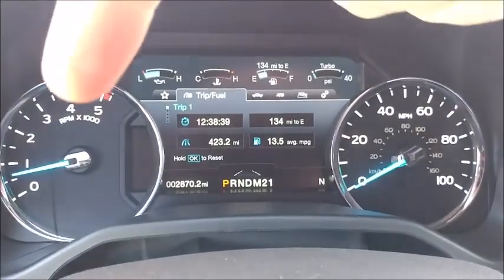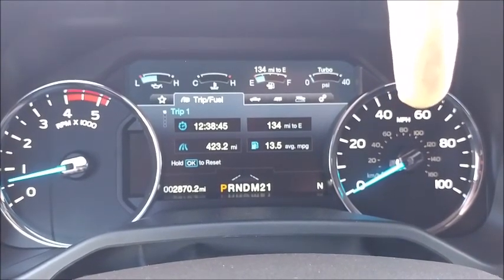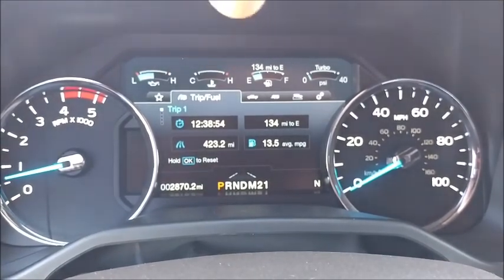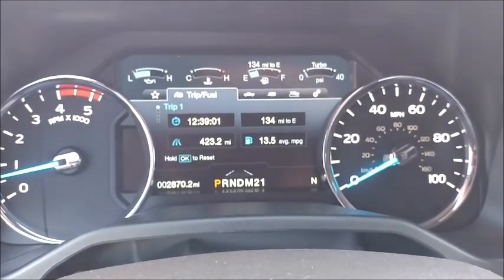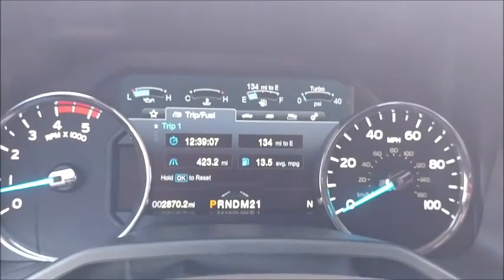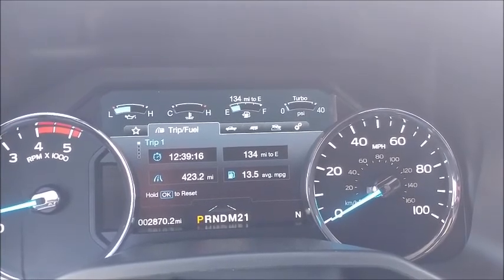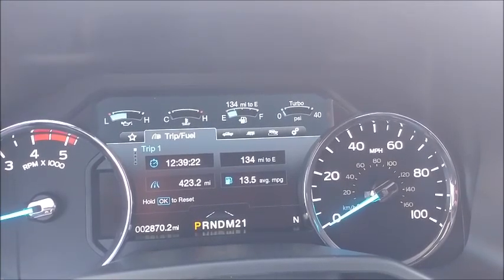Looking at the instrument cluster: RPMs over there, speed over there. Up on the top you have engine heat, oil heat, fuel level, and turbo output. It is a turbocharged diesel engine, so you do need to know those things. Down here I have it on the trip — I put 432 miles on it, averaging 13 and a half miles a gallon. I have 134 miles worth of fuel left and I have put a total of almost 12 hours and 40 minutes on this engine.